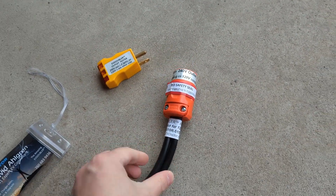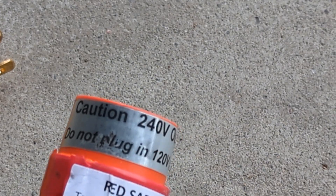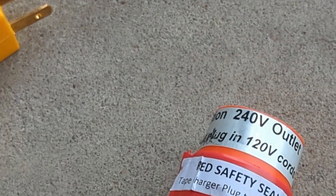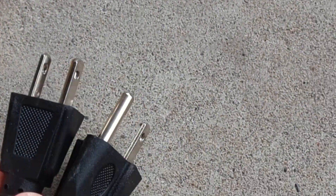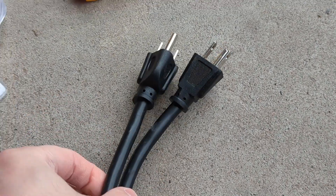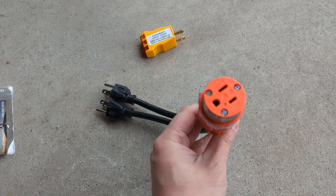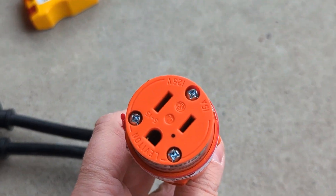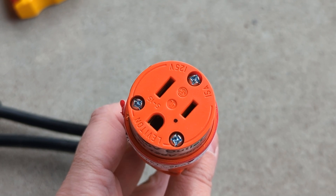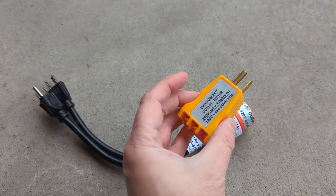They offer different types of products — you can plug it into a 240 volt socket, or for this one, into two standard North American plugs. It says 'Caution: 240 volt outlet,' and you can see it has two North American three-prong plugs that need to be plugged into two different sockets on different sides of your panel. This is designed for 15 amp plugs, not 20 amp plugs, and those two plugs need to be on different circuits.